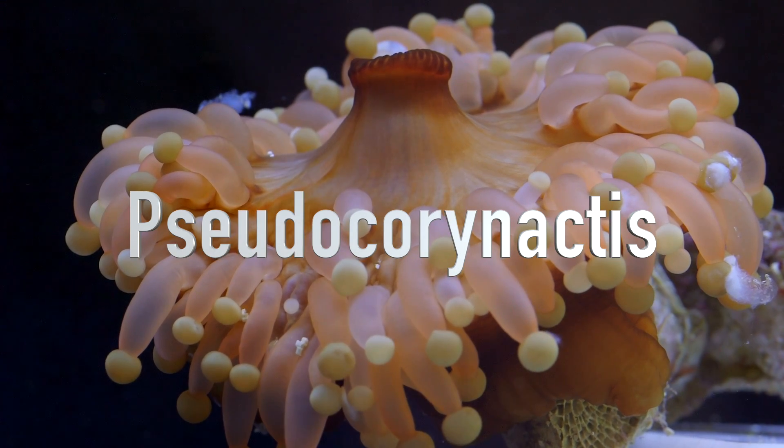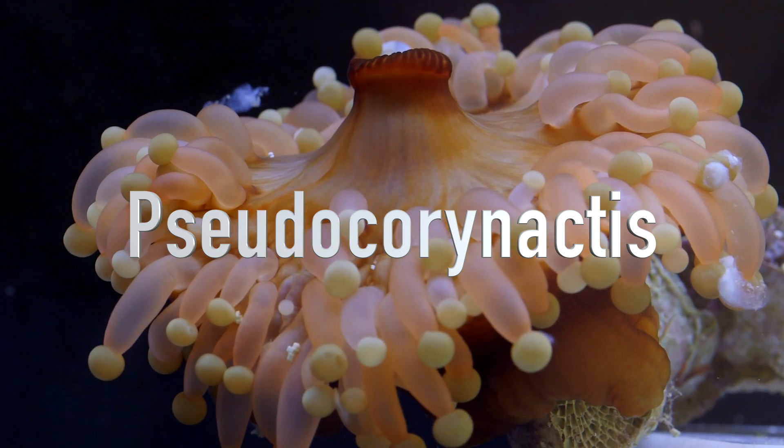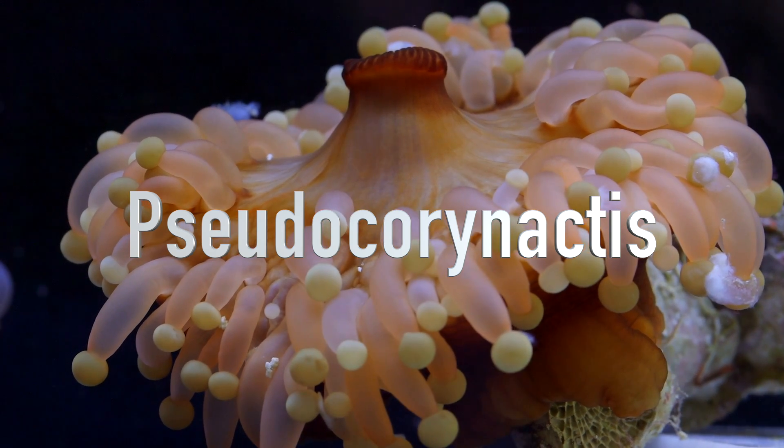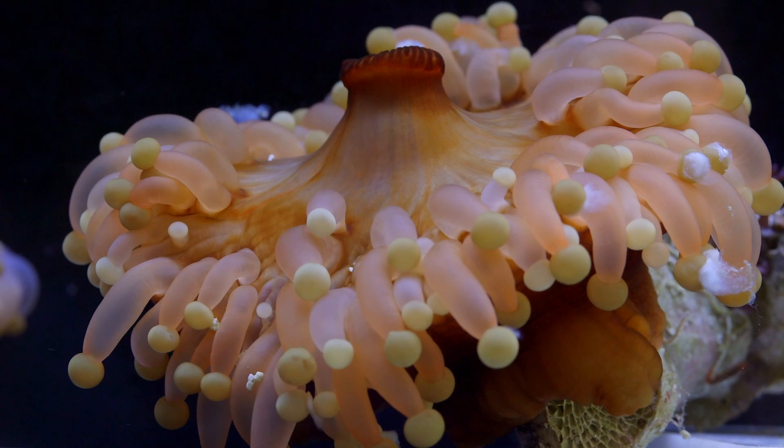Believe it or not, these guys are actually a type of mushroom. Although the common name for them is an orange ball anemone, the Pseudocoronactis are not anemones at all.